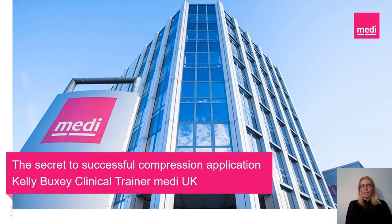Hello, my name is Kelly Bucksey and I'm one of the clinical trainers working for Medi-UK. Today I'm here with you in the Legs Matters Lounge to share with you a secret to successful compression application. I hope today through this presentation I can empower you all to ensure you can successfully apply, remove and reapply your medical hosiery compression, so this becomes part of your daily routine with no concerns or worries, to help you manage and treat your lower limb concern or condition.